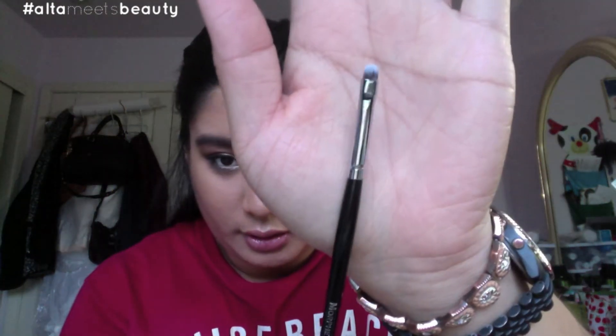The next brush is from Morphe as well — it is the E35. I believe this is a little teeny tiny smudger brush. Manny MUA raved about it in a few of his videos and I decided I must get myself one. Keep in mind, these brushes were on sale on the Morphe website when I got them. It's a very detailed smudger brush you can use for detailing. I personally didn't have this in my collection, which is why I bought it.